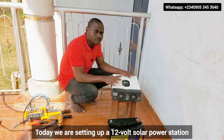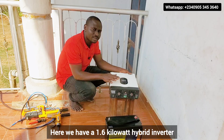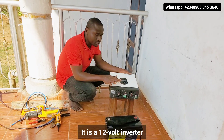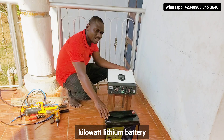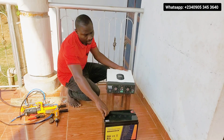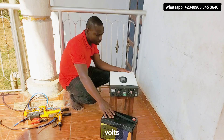Today we are setting up a 12-volt solar power station. Here we have a 1.6 kilowatt hybrid inverter — it is a 12-volt inverter. We also have a 1.2 kilowatt lithium battery, and the nominal voltage is 12.8 volts.